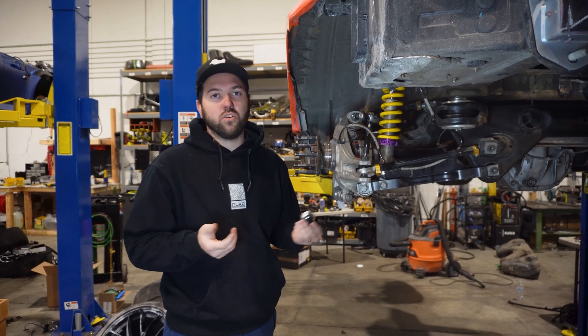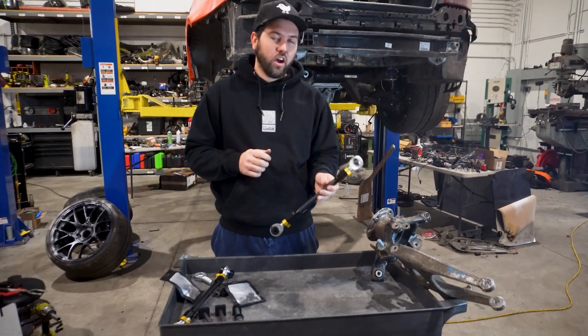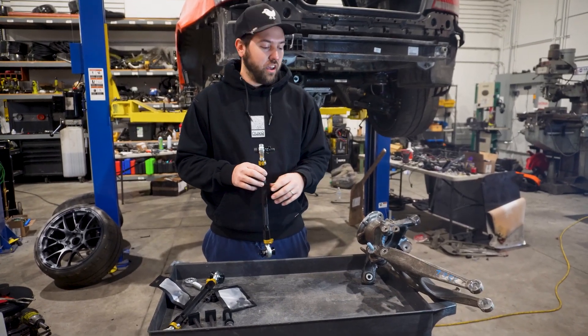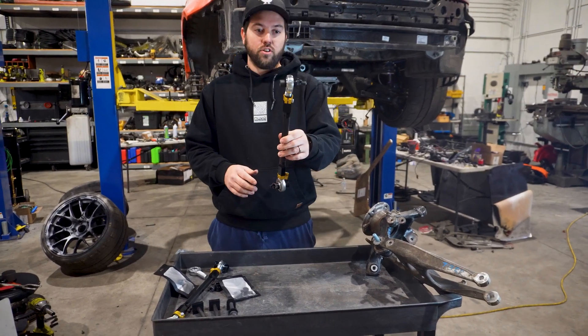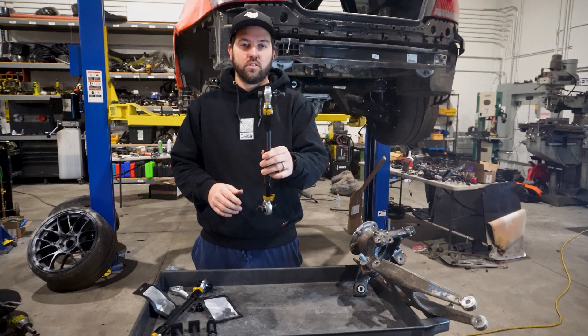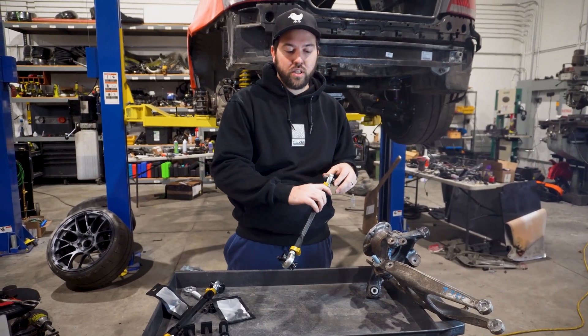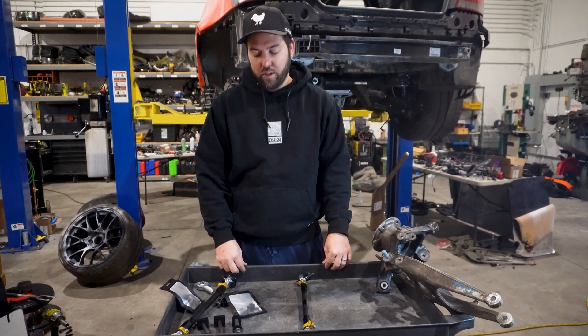Now we'll show you how to do it on an e-chassis or an A90 Supra. Adjusting bump steer on e-chassis, non-M series, or A90 Supras is all the same. It's a little different than the F80 as there's no pocket on the knuckle — it actually bolts into the side of the knuckle. On your toe link, you'll get an adapter that comes in the same stock location as your OEM link, so that will give you the same bump steer curve as what you had with the OEM link.